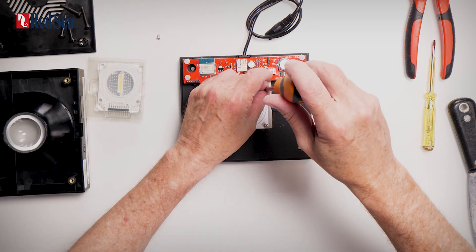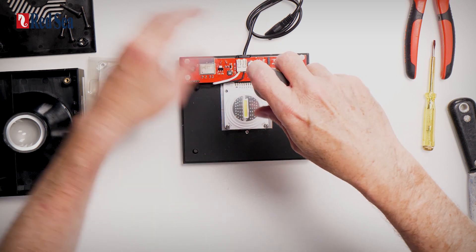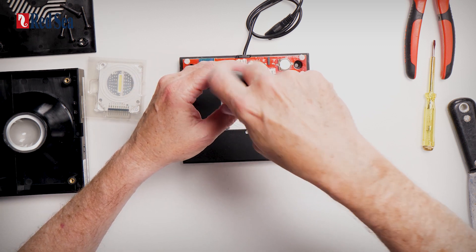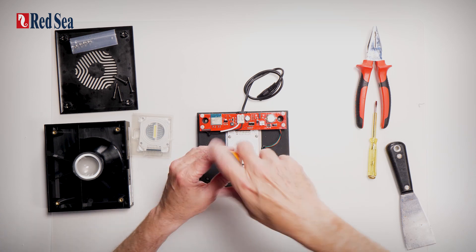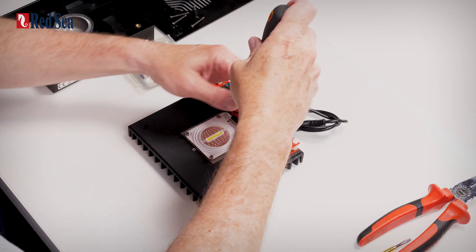Put in all four screws. When all four screws are in position, we can now tighten them one at a time. There we have it — everything is firm.